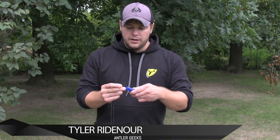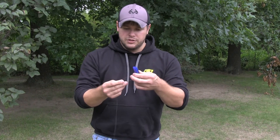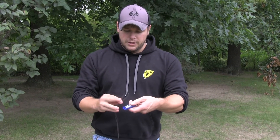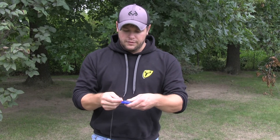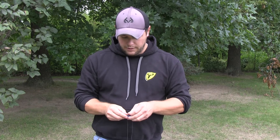All right, Antony Geeks Life Hack for Deer Hunters number eight: how to make an emergency archery repair kit. We've got a BIC lighter, section of D-loop material, and a pretty long length of serving material. I've just doubled the D-loop material over, laid it on the flat part of the lighter, and we're going to go ahead and wrap this serving around.